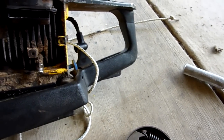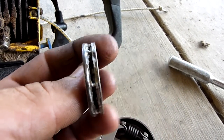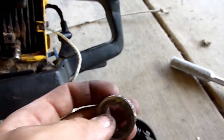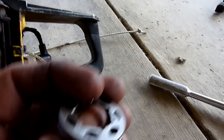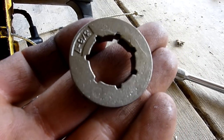Make sure you're going this way to pull it off, and that way to put it back on. This one's wasted, so the new one looks like this — nice and clean.